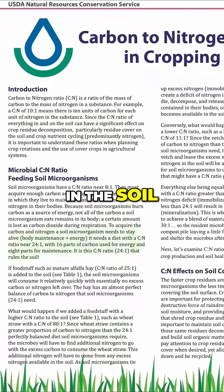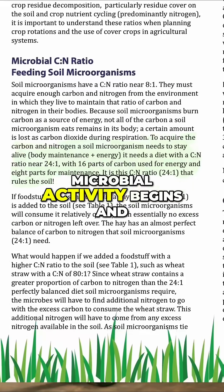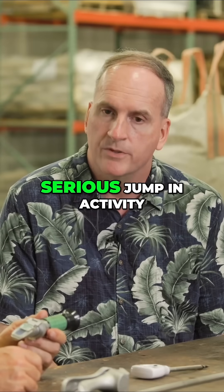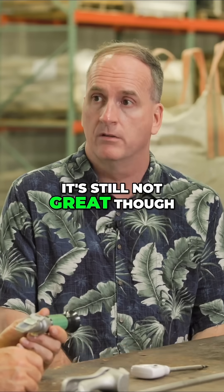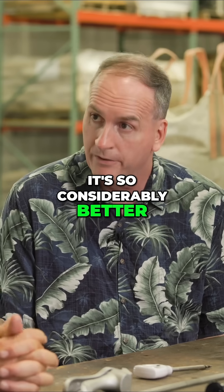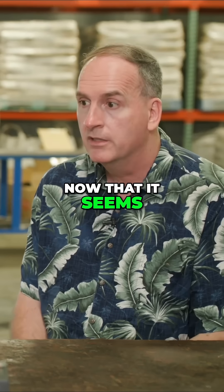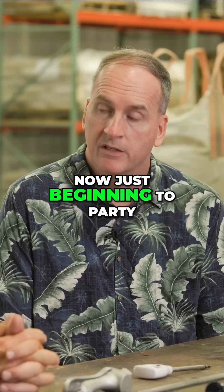In the soil, the goal is a minimum of a 16 to 1 before the microbial activity begins and life starts to come back. You will have some serious jump in activity at that point when you go to 16 to 1. It's still not great though — 16 to 1 is just the beginning. It is the beginning, but it's a very good beginning. It's so considerably better than some of the C:N ratios out there right now that it seems like you may have struck payday. When in fact, you've just opened them up and they're now just beginning to party.